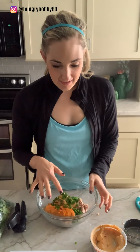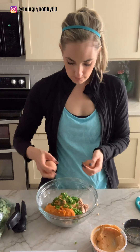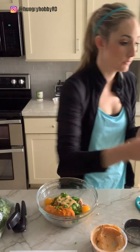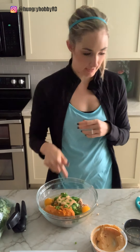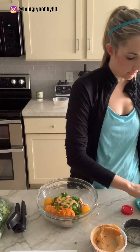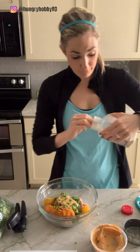Now we need two large eggs. These are eggs I bought from Costco — you can see my Costco haul on my IGTV or on YouTube. They're just brown organic eggs from Costco. And now we've got one-fourth teaspoon onion powder and one-fourth teaspoon garlic powder.